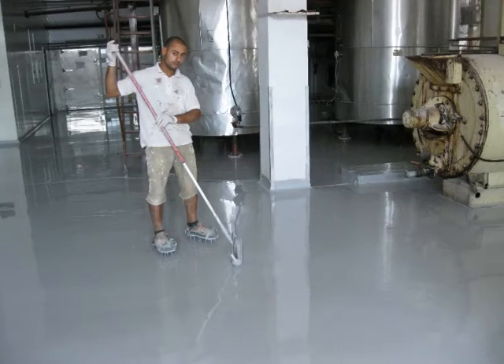When applying a self-leveling floor, it's not enough to just use a trowel. You then need to make sure the product spreads and evens out properly. That's one of the reasons why we always use spiked rollers for this purpose. Here's an example of someone using a spiked roller to even out the floor and also eliminate all the air bubbles, because you will get many air bubbles when you apply self-leveling floors.